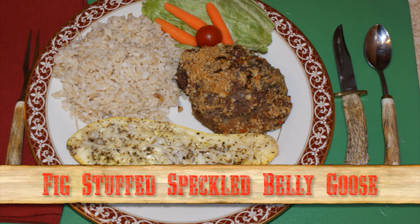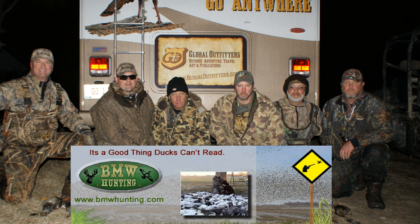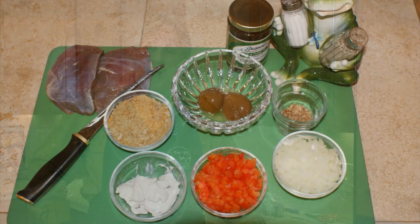We're focusing on fig stuffed speckled belly goose. We took these birds at BMW Hunting in Northeast Arkansas — what a great outfitter. So let's get started with this awesome recipe. We're going to serve it with some baked squash and some rice. This is a very easy meal to prepare and cook, and very easy to do in camp or at home.